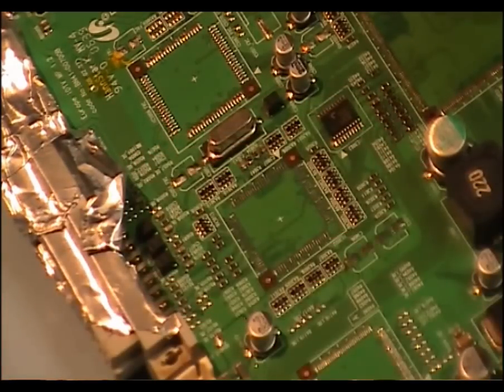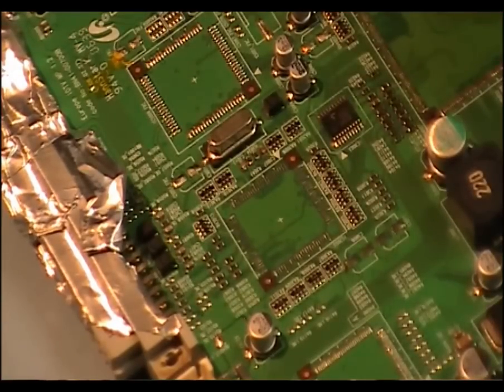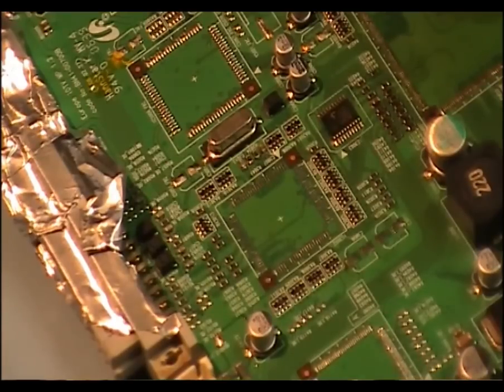I hope that will help you in your soldering techniques, and not to be discouraged when you see an IC on a board like that. I'll get back to you with more videos on these soldering techniques later. Thanks for watching.